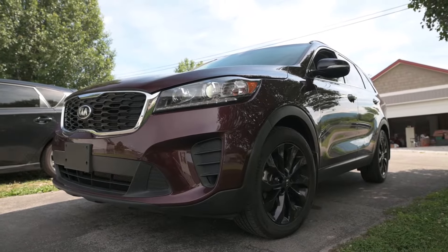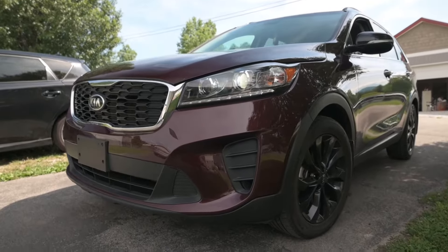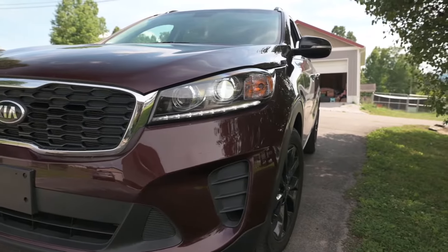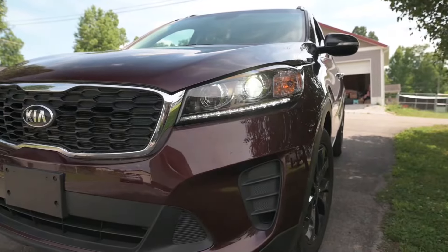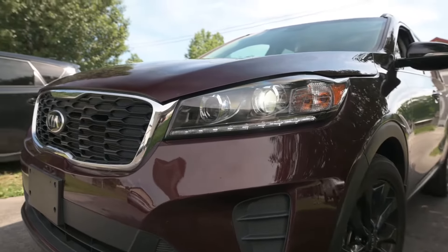I'm going to show you how to change a headlight bulb on your 2019-2020 Kia Sorento. I'm actually going to be putting fused LED headlight bulbs in this Sorento that's equipped with factory halogen bulbs.